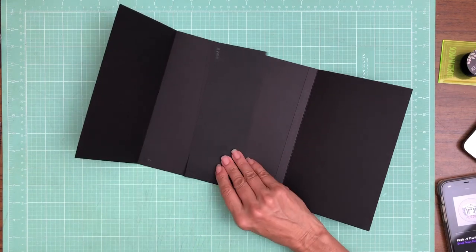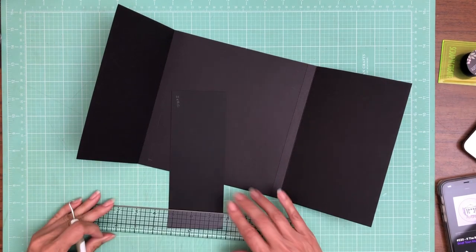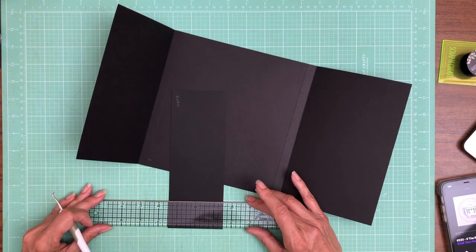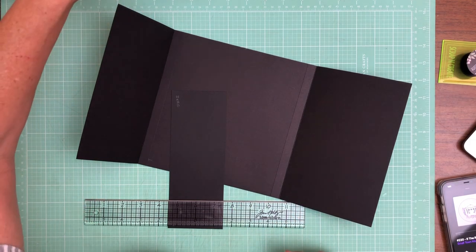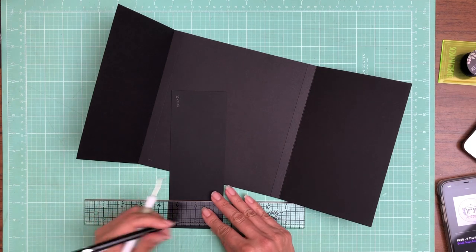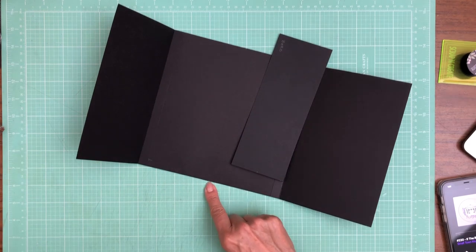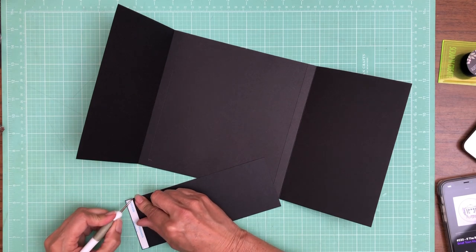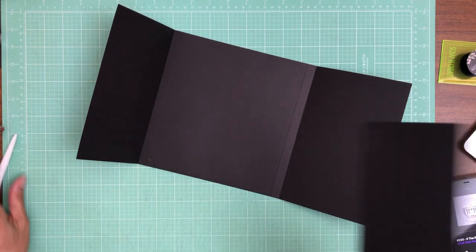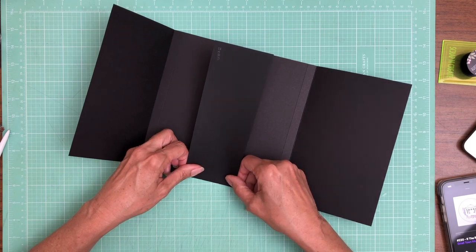I've already done it on my eight-inch by eight-inch pocket page. I'm going to center this right here — first I've got to find my center line. This piece is three inches, so one and a half on each side. I'm going to match this mark to this mark and then we'll be centered. There are different ways to find your center line; I just find this to be the easiest.